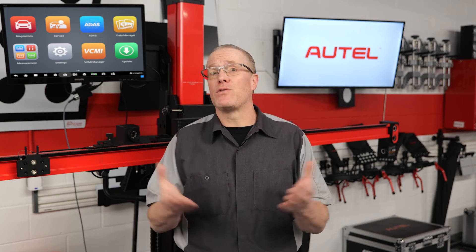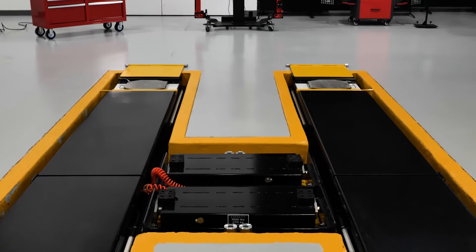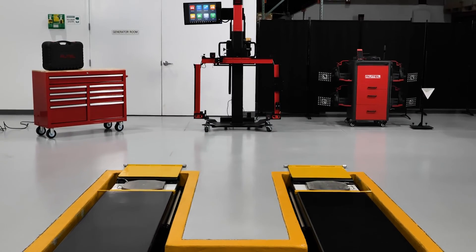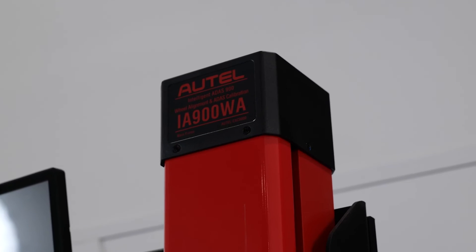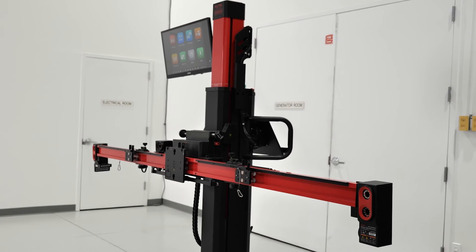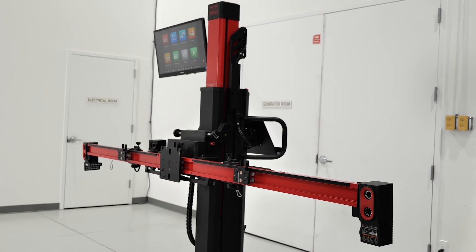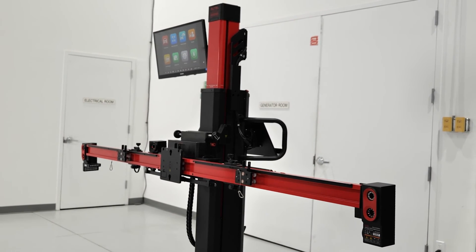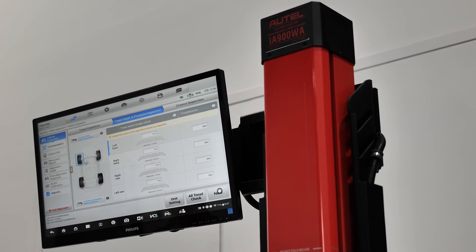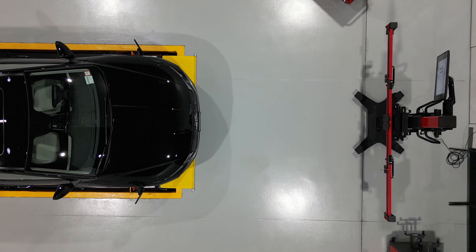We mentioned wheel alignment earlier, which raises the concern of having to swap an alignment machine out for an ADAS calibration frame — or again, moving the vehicle around the shop. This is why pairing the ADAS Baymax with an Autel IA900 system is highly recommended. For the price of a typical four-wheel aligner, the Autel IA900 delivers industry-leading all-system diagnostics, four-wheel alignment, plus the capability to calibrate all ADAS and safety systems found on modern vehicles. The IA900 packages all diagnostics, alignment, and calibration tooling in a single system and workflow, and the Baymax keeps most repairs in a single bay.